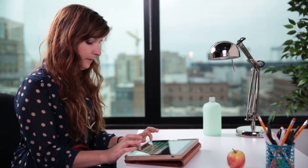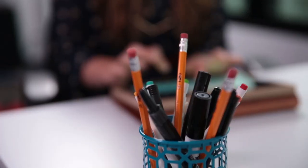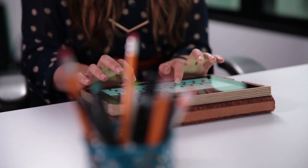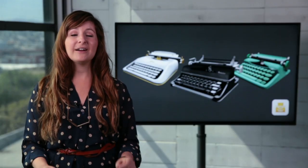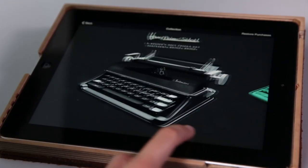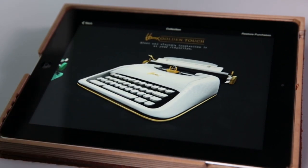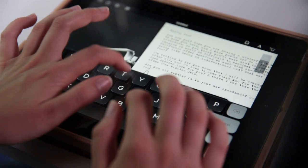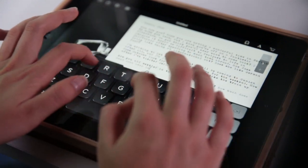Instead of having the features that we're accustomed to, like autocorrect and predictive text, Hanks Writer takes a step back in time and goes for an old-school feel. It looks and feels just like a typewriter, and it sounds like one too. When you install the app, it comes with one typewriter for free, which is the Prime Select, but there are two others that you can buy as in-app purchases. I kind of like the Prime Select the most — it has a 1970s throwback feel and reminds me of my grandpa's typewriter.